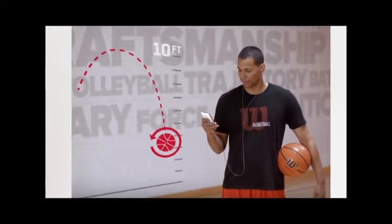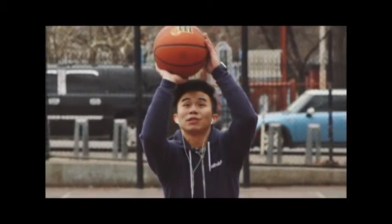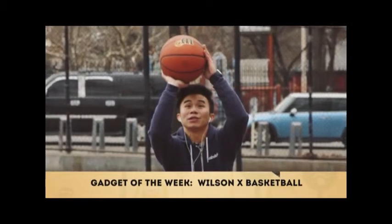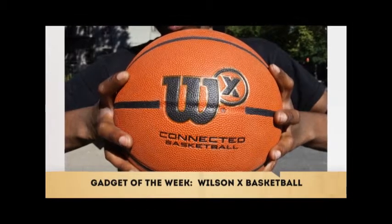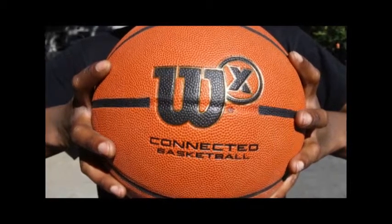The hang-up with the basketball is that the rim of the hoop has to have a net, or the ball's smart capabilities will be moot. Another hang-up is that you have to shoot from at least 7 feet away from the rim. So if you want to improve on your basketball shooting skills, the Wilson X Ball is a tool for you.